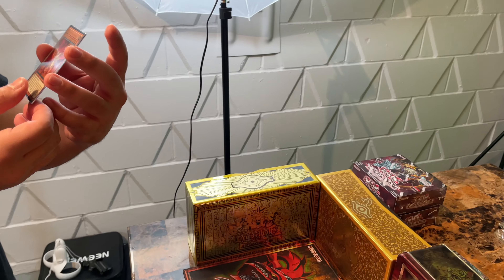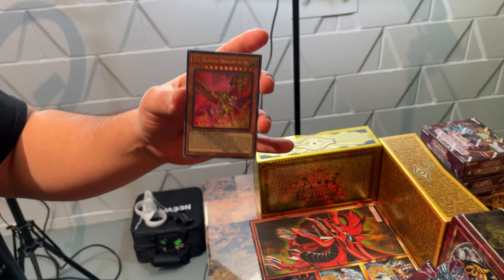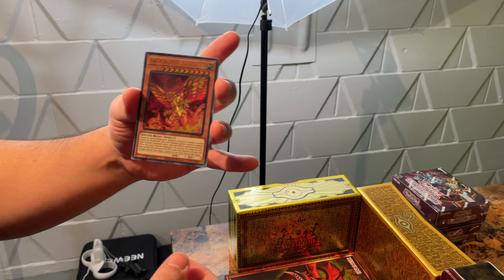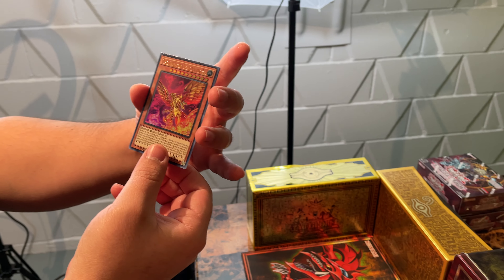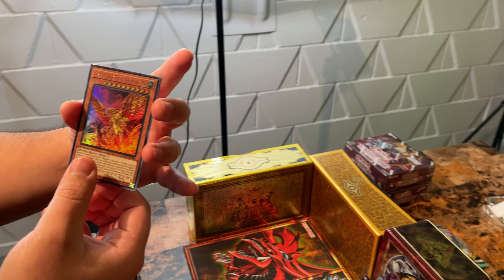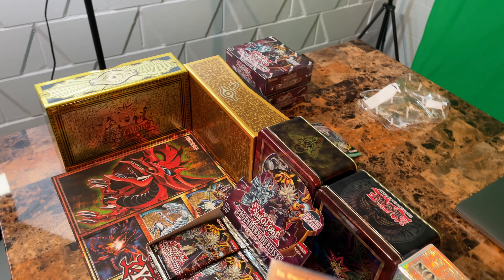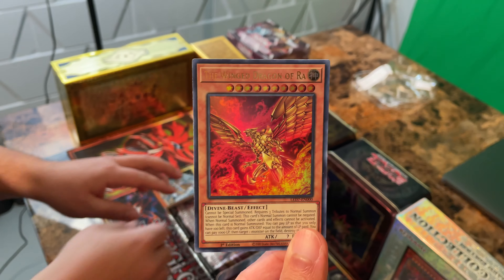We got a Wing Dragon of Ra Alternate Art! Look how cool that card looks. That already makes this box so worth it for us — it's one of the ones we really wanted. We need to sleeve that up. And we got a Cyber Energy Shock as well — it looks super sweet. Sick, that's awesome.